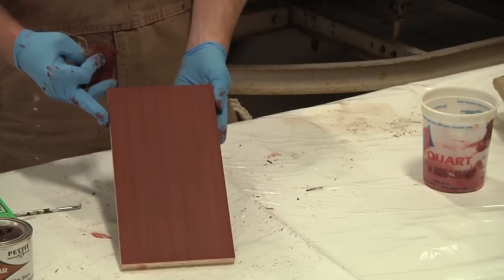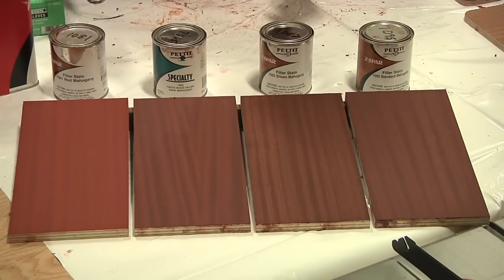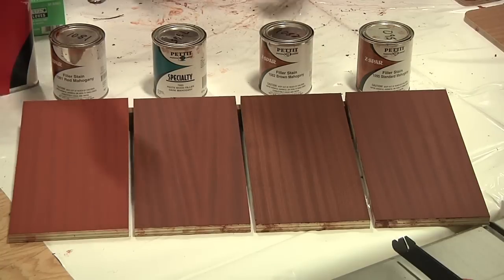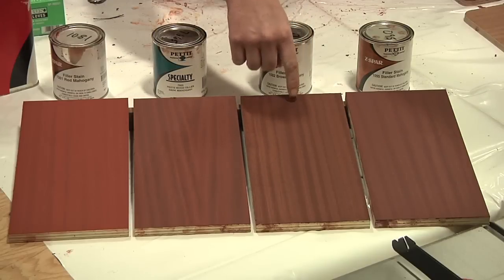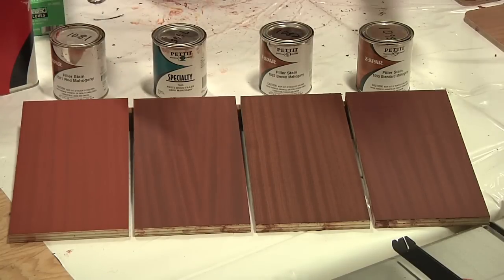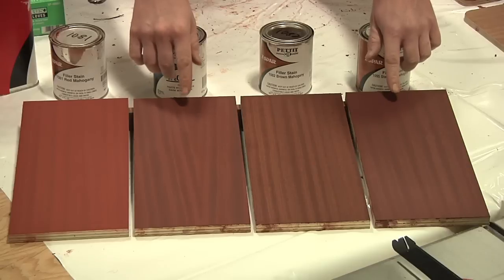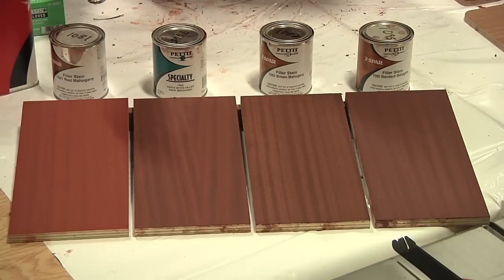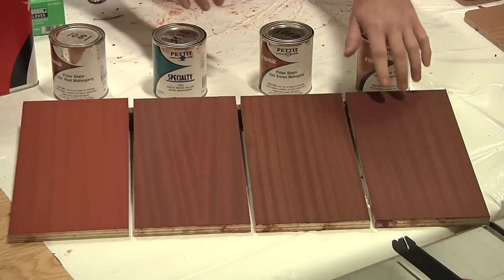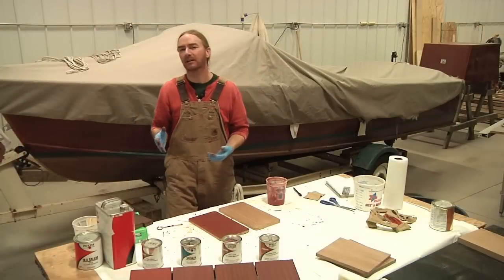I'm going to set this piece aside, let it dry overnight, and then continue on and get the rest of my samples done. Here are our four stained test panels. Going from left to right: the 1081 red mahogany, the 7665 special dark mahogany, the 1082 brown mahogany, and the 1095 standard mahogany. The standard mahogany and the special dark mahogany seem pretty close — the 1095 possibly has a slightly higher pigment level and covers the grain a little more, but tone-wise they're very similar.